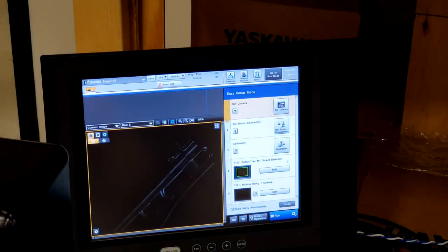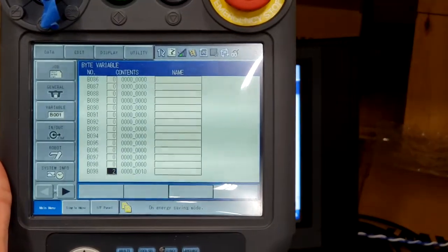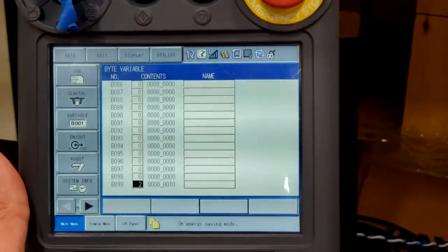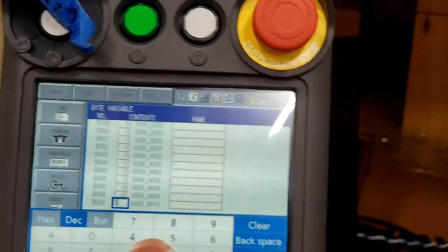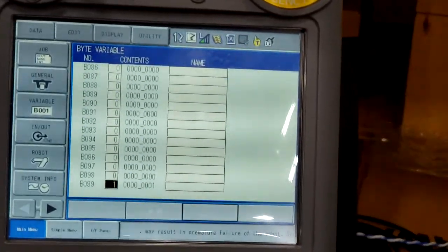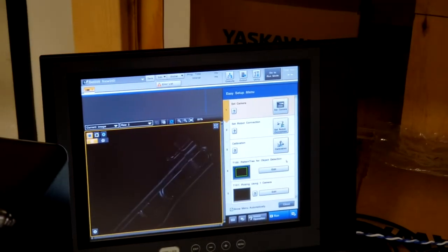One thing to note is that in order for the robot to be able to respond to commands from the vision system, this B99 variable you see on the screen here needs to be set to a 1. I've gone to teach mode and we'll set this byte variable 99 to a 1. Now that we've done that, we'll switch the robot back to play mode and go servo on. At this point the robot is able to be manipulated by the vision controller.